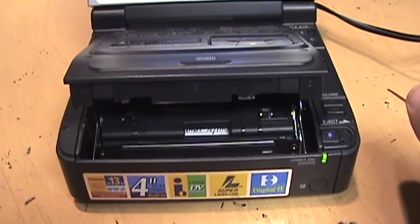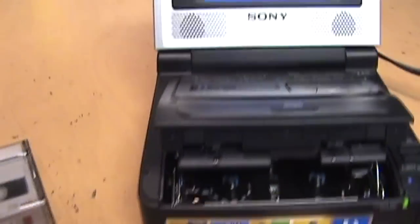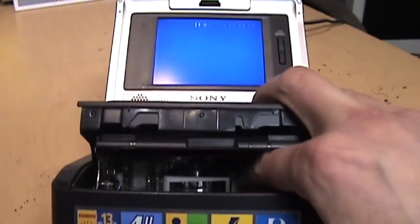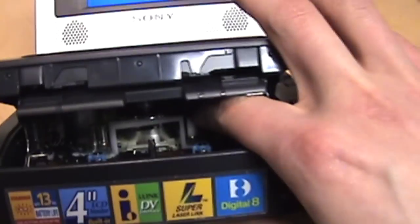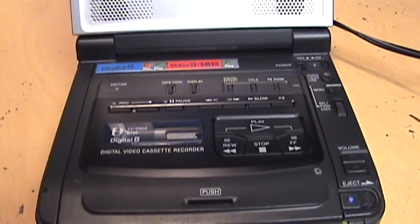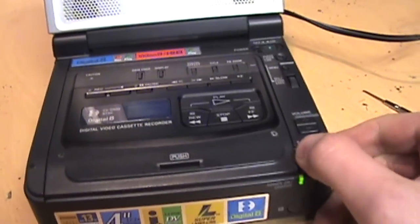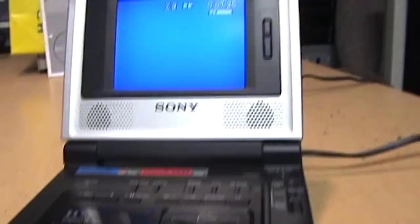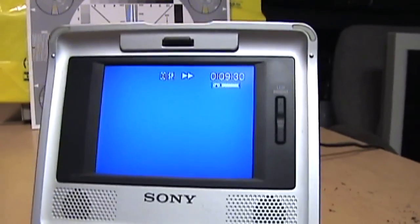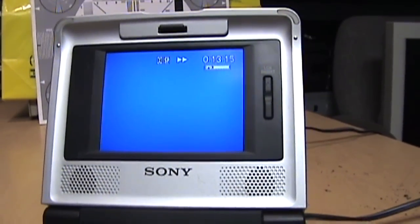I ejected the tape to check — you see that little roller there, the black one next to the white one? Those can pop off and cause trouble, so I'm just pushing down on it. It was still complaining, but now I got it fast forwarding, so that's progress. Maybe I just need to exercise the tape motor a little bit since I don't know how many years it's been since this thing was used. I'll let it fast forward all the way and then rewind all the way to see if that helps.